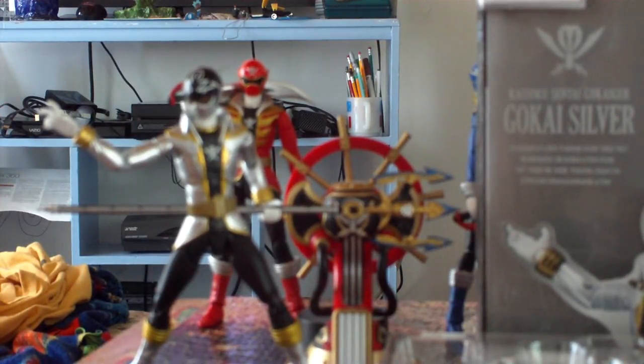Actually, Orion's not too bad of a ranger. His actor, Cameron Jebo, is not too bad of an actor either. I believe he's more of a union actor than the others, and he actually originally auditioned for the part of Troy in Super Megaforce. He didn't get the job, but they did bring him on as Orion.